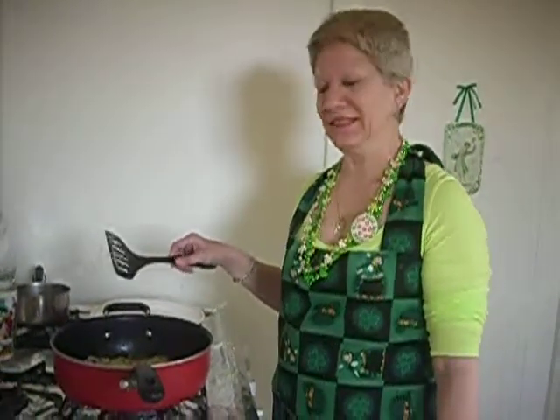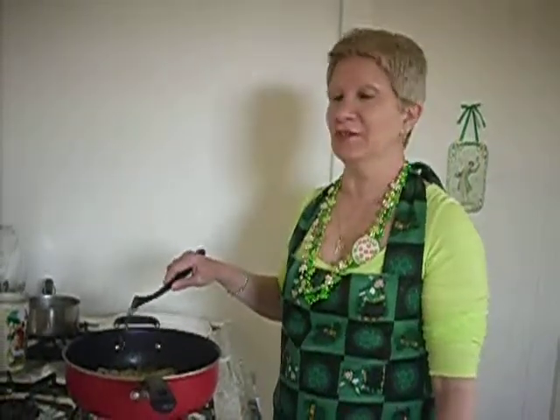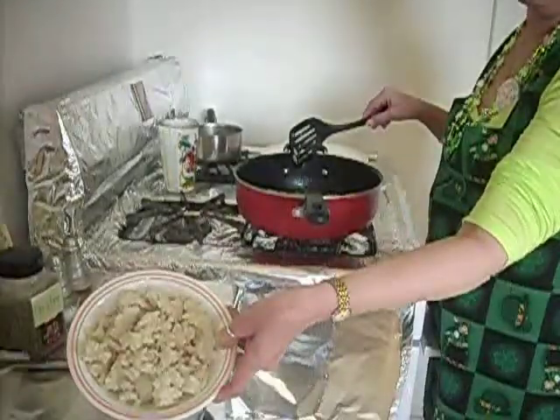Top of the morning to ya! Today on To Taste, we're going to do a little Irish dish called Colcannon. It's a nice little way to use your leftover mashed potatoes.